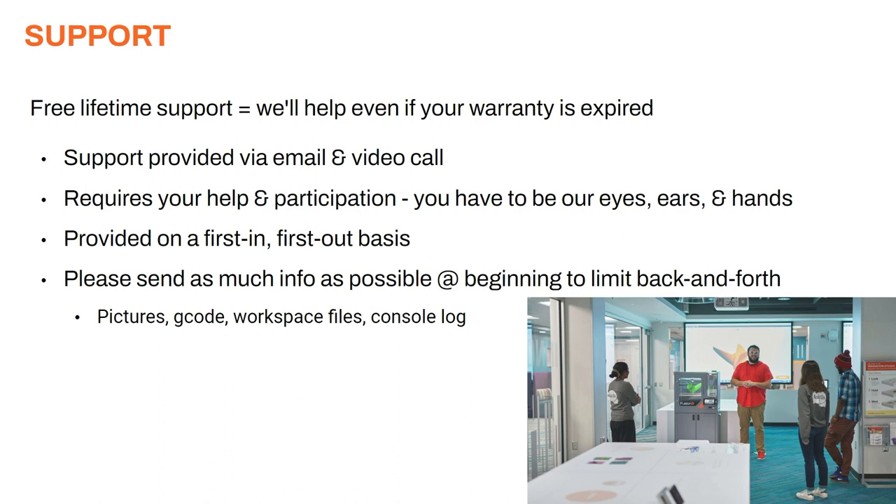Our ticketing system runs on a first-in, first-out basis, so we answer tickets in the order we receive them. We try not to play favorites, which means at times if we're really busy there may be a longer delay than normal before we can get back to you. Delays can also occur if we need to step back and think about your issue to determine the next steps. One way to speed this process along is to send as much information as possible when you first contact us. This limits the amount of back-and-forth needed. The things we like to get are pictures, gcode files, workspace files, and the console log — those are the big four we ask for right out of the gate.